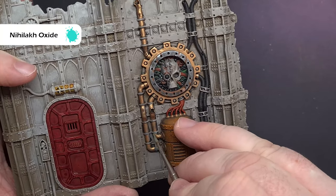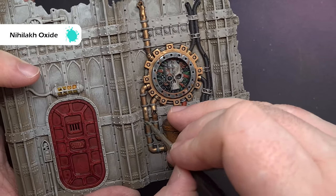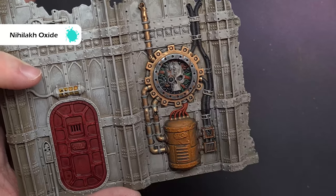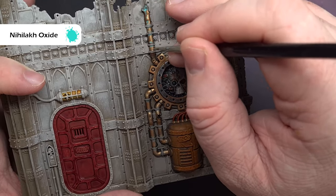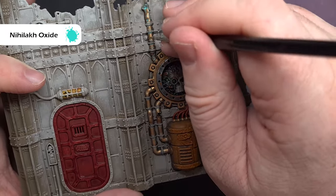Next I'll show you how to do verdigris — both a light and a heavy version. For light verdigris, take some Nihilakh Oxide, pop it on your palette, get a really good pointed brush, and paint this very deliberately into areas around the pipe where it's going to collect — any dents on the pipe or where bands hold the pipe, just paint along there.